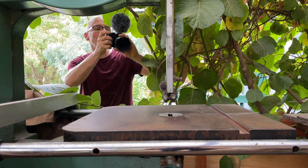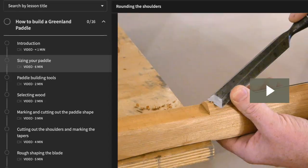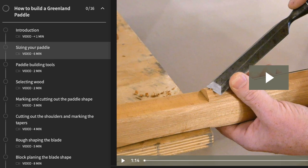Coming up on about six years later now, our videography skills have improved dramatically and the paddle designs have evolved as well. So I decided it's about time to fire up the camera again and replace the entire paddle building course.